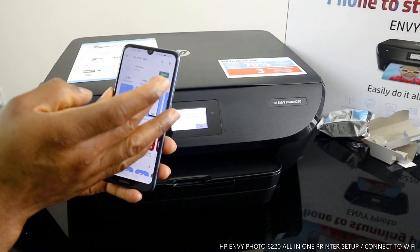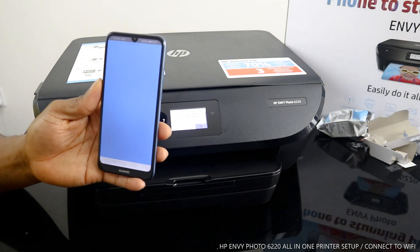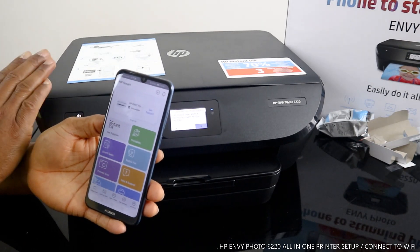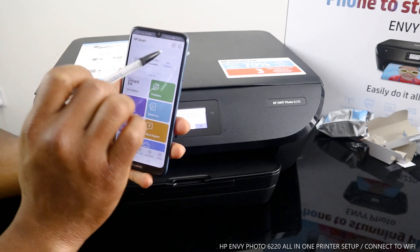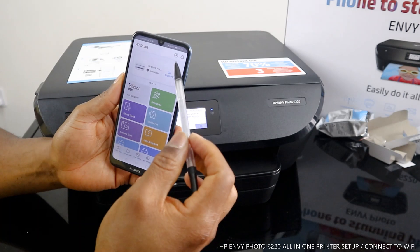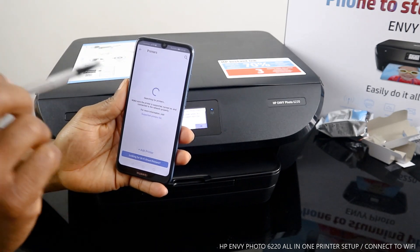On my phone it's already downloaded. Click it open. Once the HP Smart app is open, look for this printer. On the app you will see a bell icon and a plus with a circle. Click that plus with circle — tap it — and it will start to search for available printers.